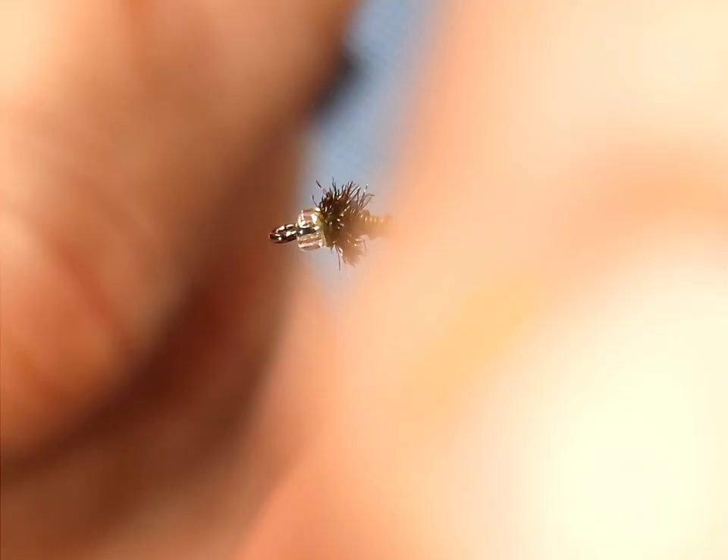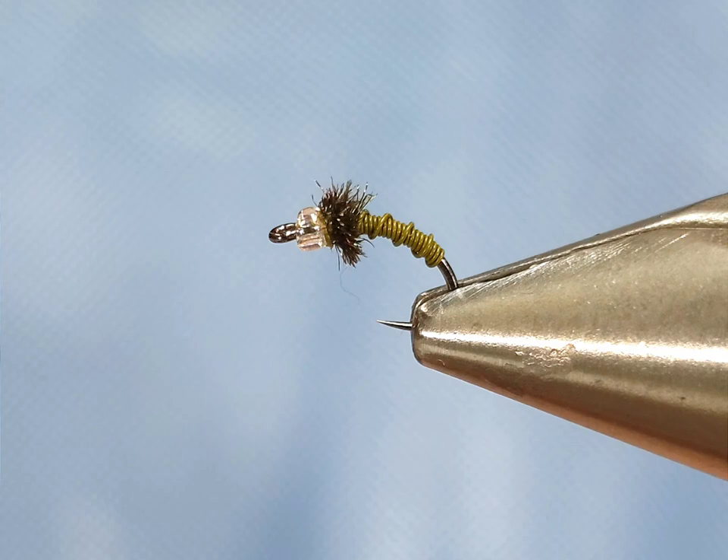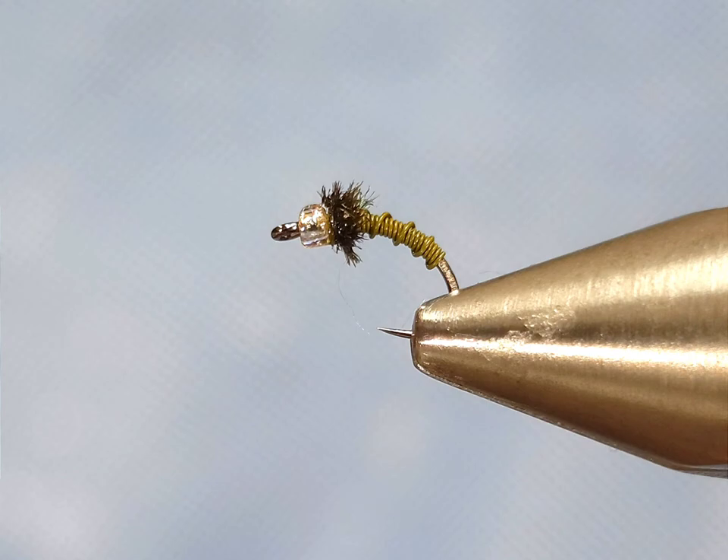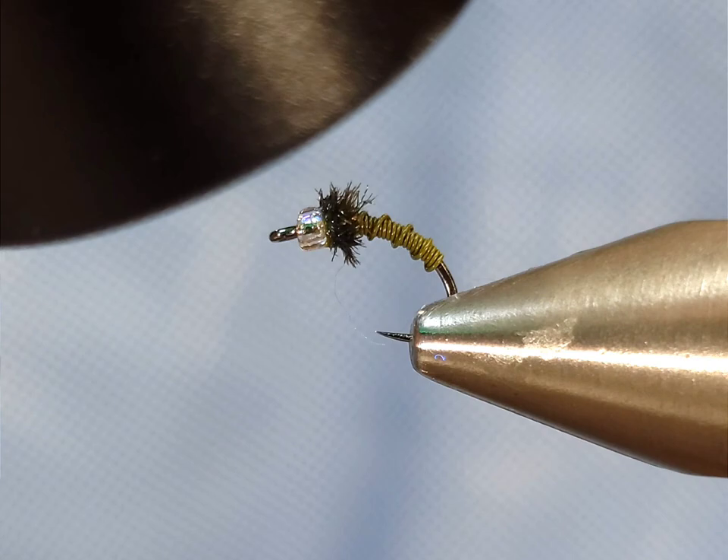Go ahead and check out Renome scissors if you haven't already — these are the scissors that I use, super sharp and super long lasting. I'm just going to go ahead and hit that with some UV resin to make sure it really doesn't fall apart. You can obviously use head cement or nothing. But again, this is a super classic pattern — this is the Brassy. Go ahead and tie them up in any color you want and fish them. They're effective patterns year-round. Thanks for checking in!